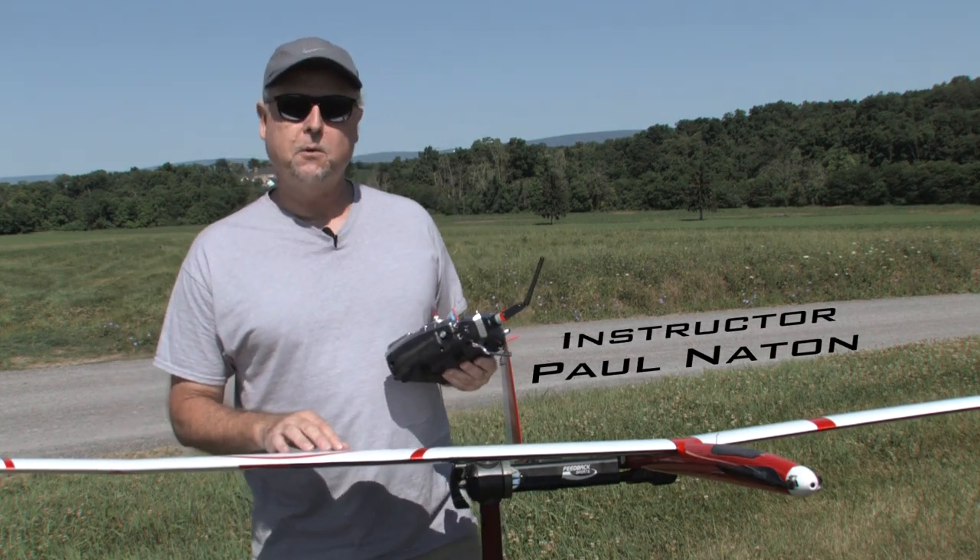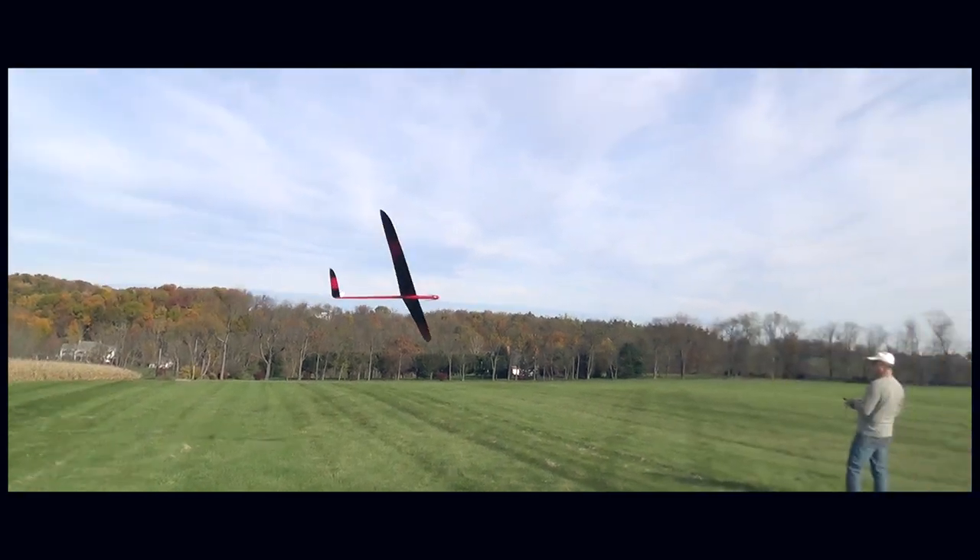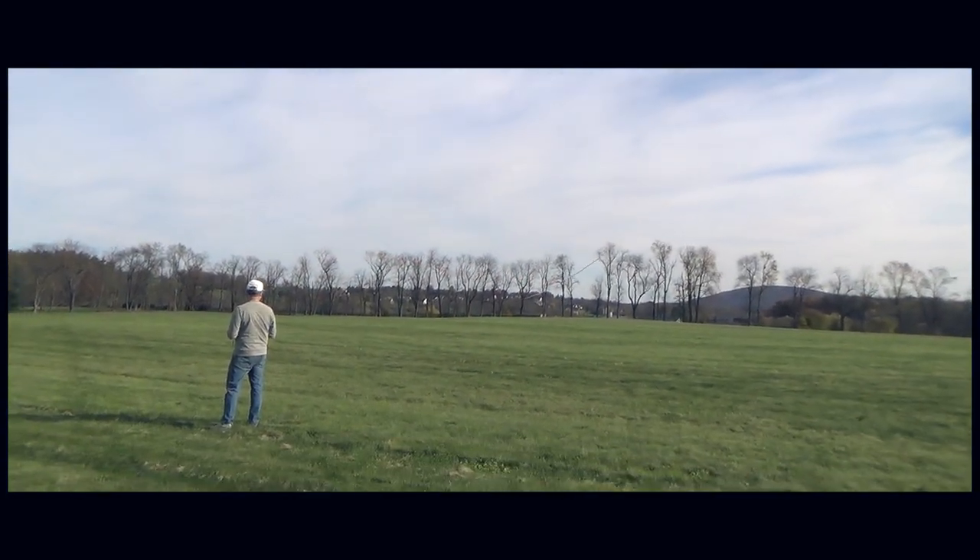This is Paul Natone, the founder of Radio Carbon Art Productions, and I've been a full-on RC glider pilot and instructor for about 30 years.